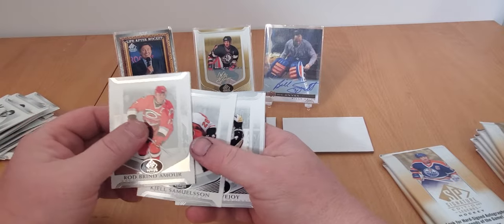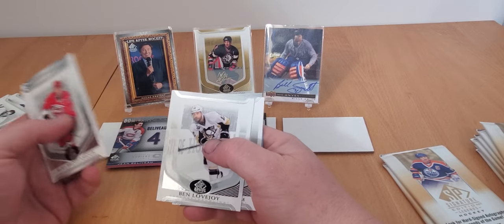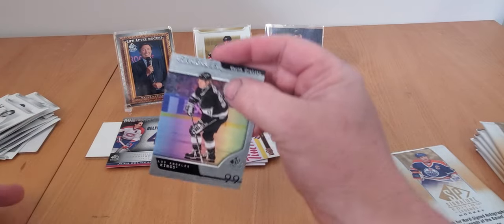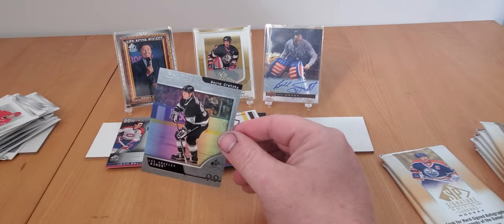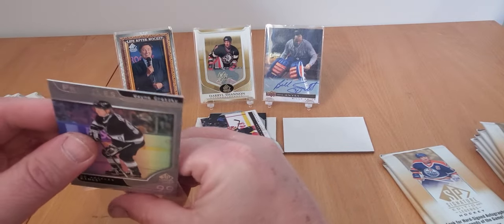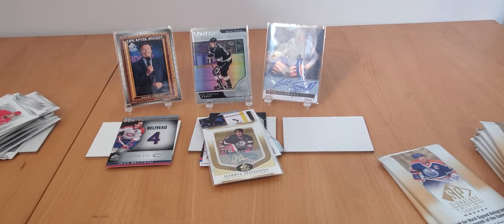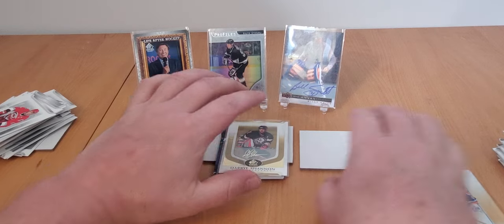Beautiful base cards - Rod Brind'Amour, Sheldon Souray, and Ben Lovejoy... the legend himself, Ben Lovejoy. Nicklas Lindstrom - now we're talking about a legend. And another Gretzky! Profiles insert - pulling Gretzkys, can't complain. Daryl Shannon, take a seat - Gretzky's taking over. If I get a Gretzky autograph, we're jumping up and down. So far so good - two Gretzkys and a nice Billy Smith auto.